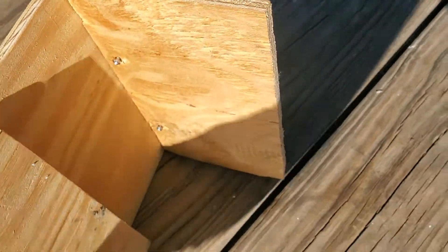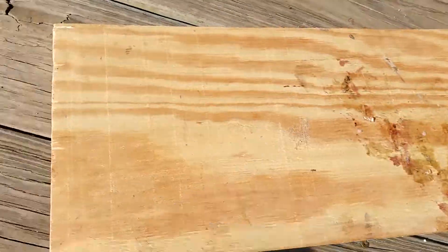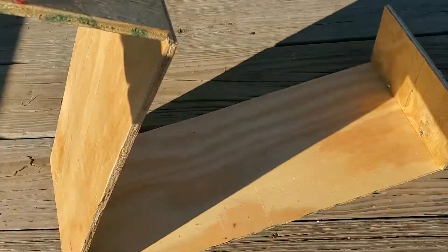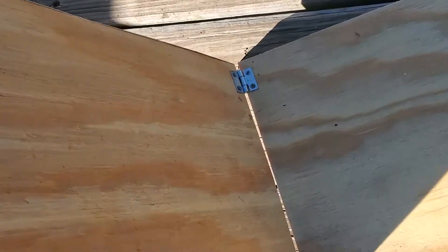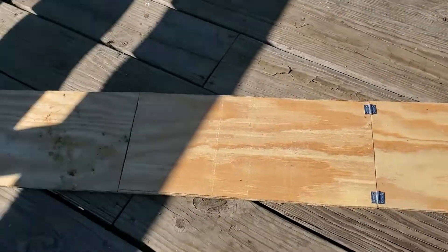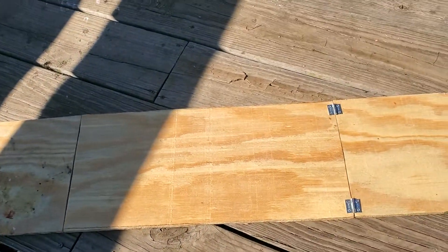There's a little square piece at the back with a backstop — pretty simple setup. As you can see, it's folded up in three pieces, with two hinges on each section. Simply fold it out and it's a full length.